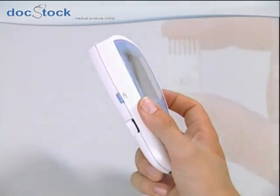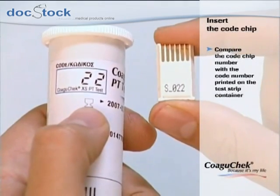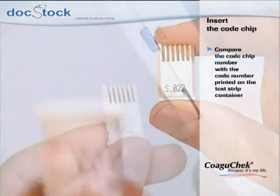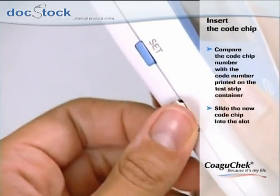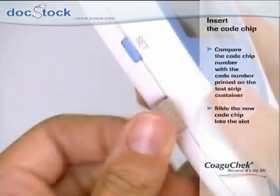Please always ensure that the number on the code chip matches the number of the label on the test strip container. Slide the new code chip into the slot on the side of the monitor until you feel it snap into place.